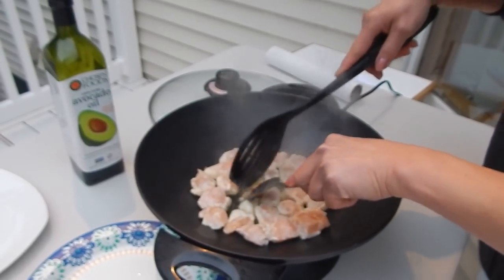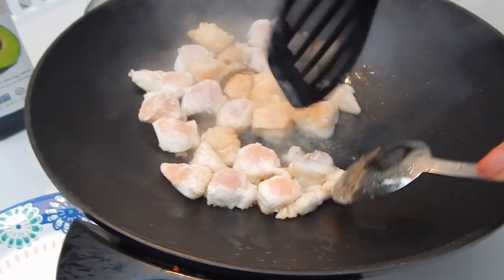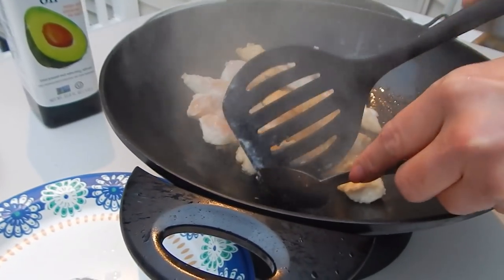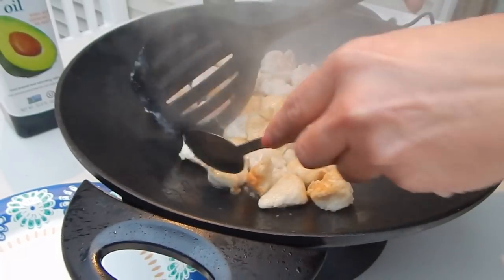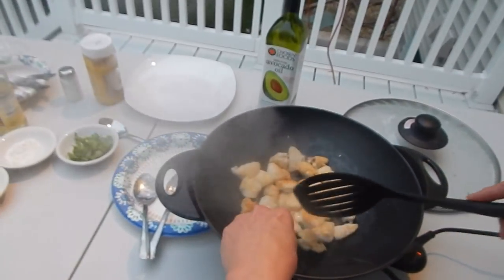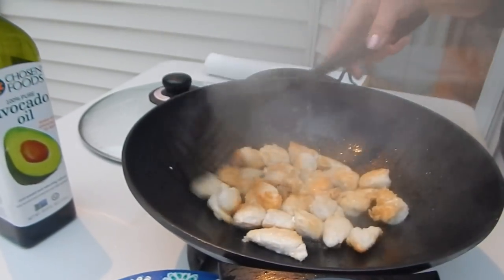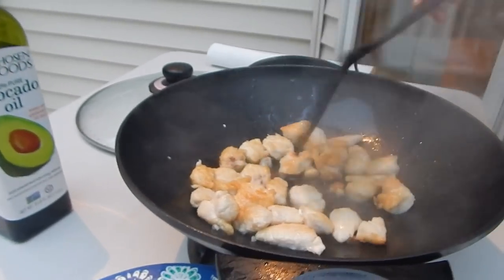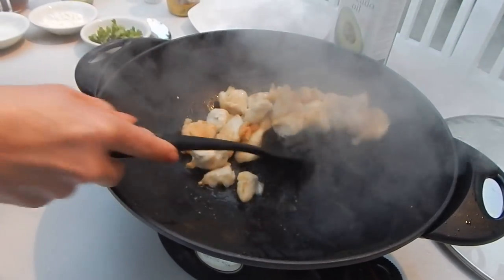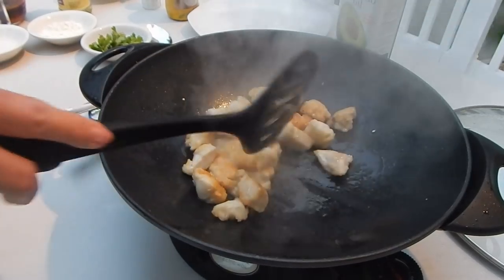Let me check the other side. One piece needs a little bit more. I'm going to put them in and let them cook. It looks okay right now, I'm going to turn off the heat.